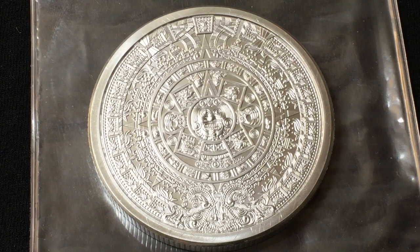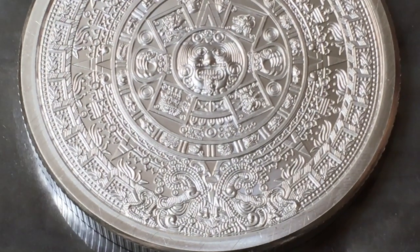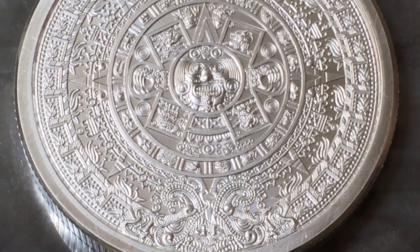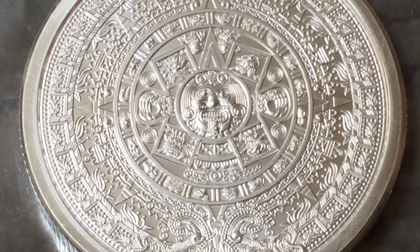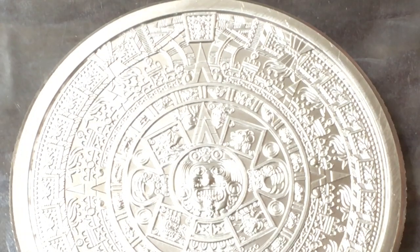This right here is the Aztec calendar stone, and according to the SD Bullion website, the notorious stone features the face of Tonatiuh, who is described as the Aztec sun god. The face is surrounded by small images that depict Aztec history and mythology. I'm going to zoom in a little bit more to give you guys the best possible look. This is hands down the most detailed piece of silver that I own, and it's arguably the most detailed piece of silver that I've ever seen.